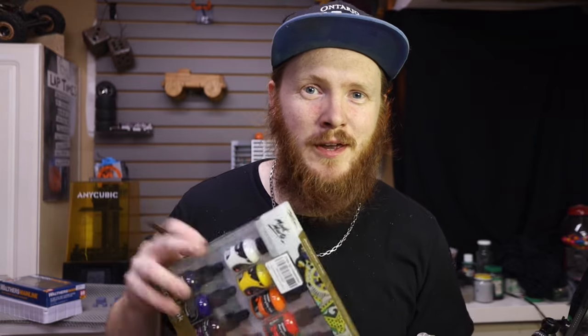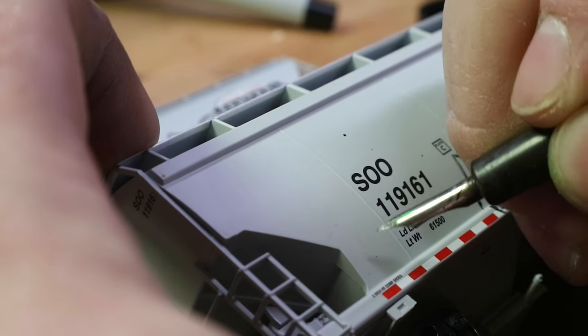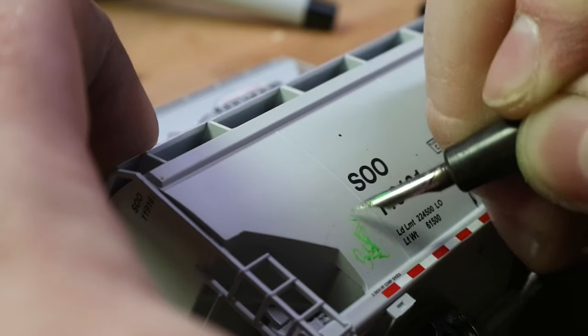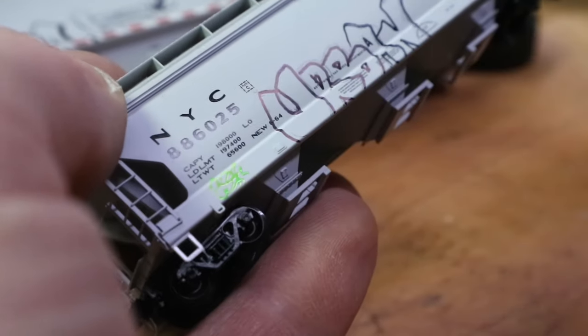Once I realized this thing was worth its weight in gold, I went out and got a set of 12 different colors of ink from Amazon - I can link it in the description. One of them is black, which I already have, but the array of colors is awesome for quick tags or outlines that aren't always lined in black. You can just use any color and make super cool looking graffiti. I can do a quick tag here that says 'soup' - it's super vibrant. Can do another one that says 'eggs.'